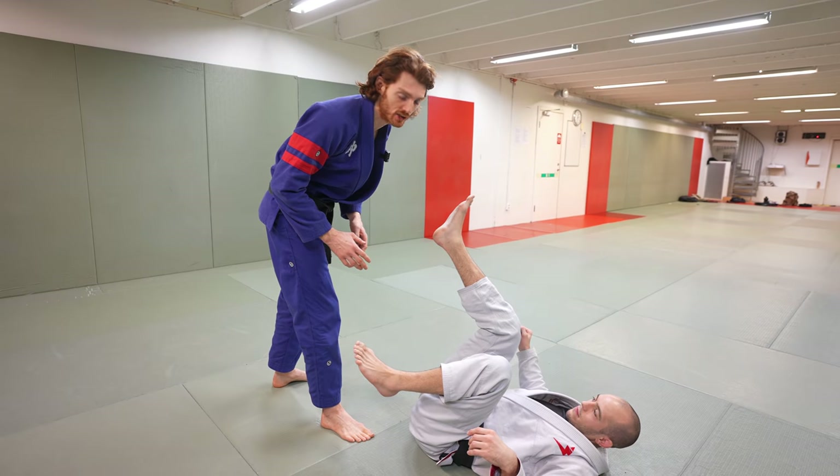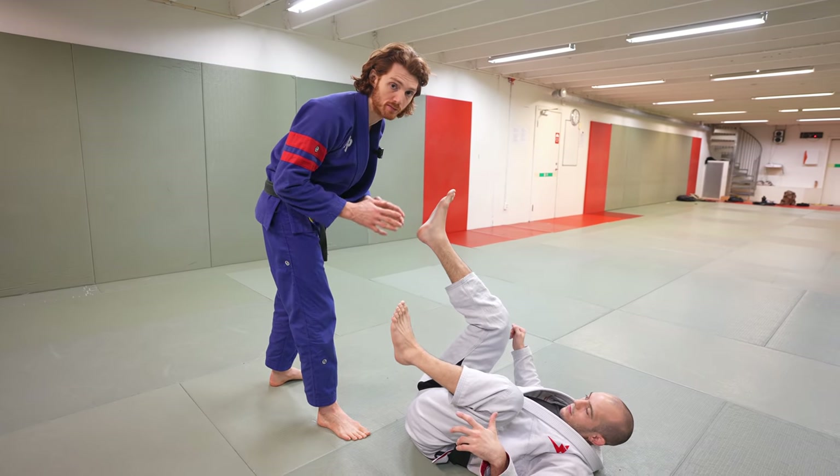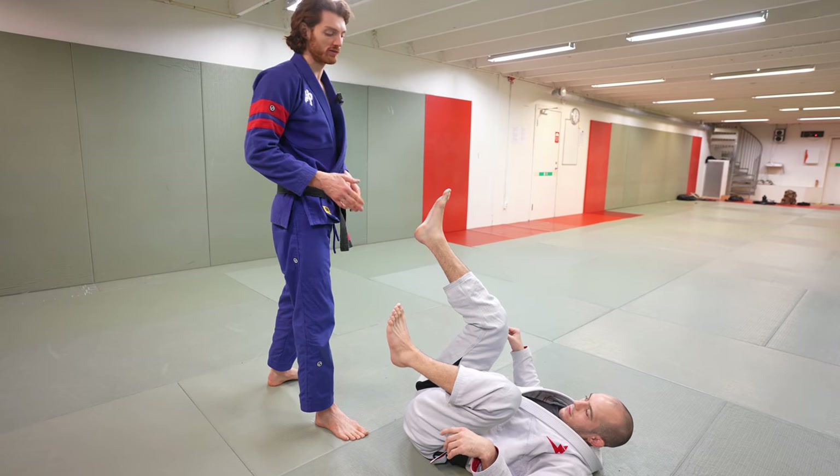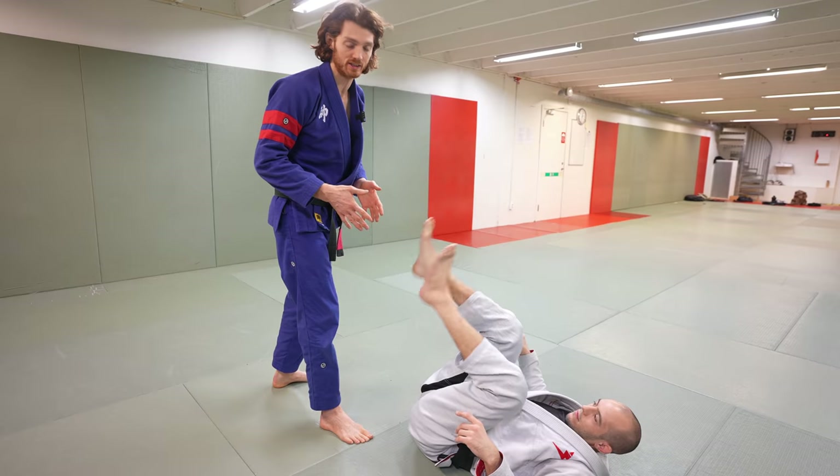The main difficulty passing open guard is that there are so many different variations your opponent can play and each one requires a different pass to solve. So what we're going to do is focus on filtering our opponent to one position that we're really good at dealing with.